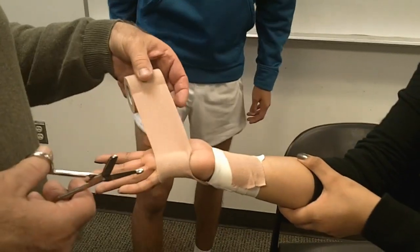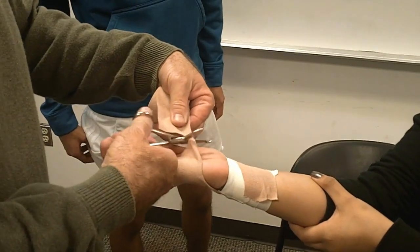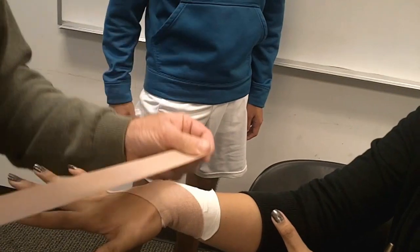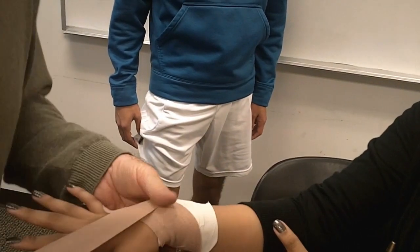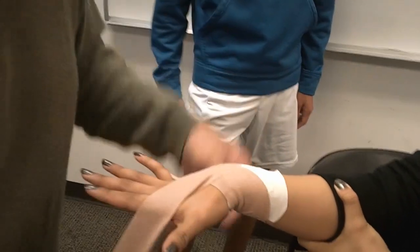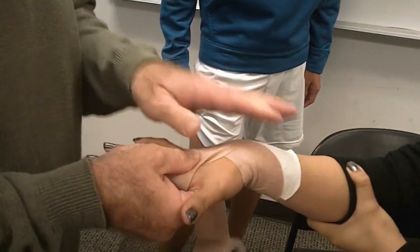You could do continuous if you wanted to, but this tape's too big for your hand. I'm going to take the stretch out, come around the corner so it doesn't pull out yet. Grab a hold so it doesn't move. Again, too big for your hand, so I'm going to cheat and get out of your web space and come to here. Now let's come palm up again.